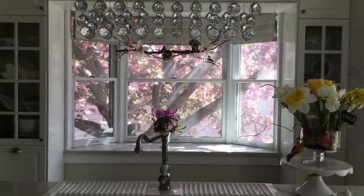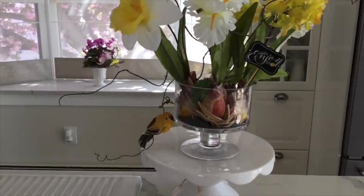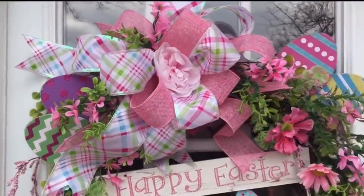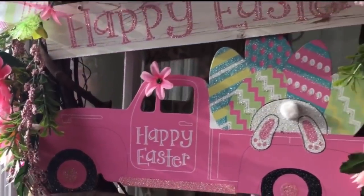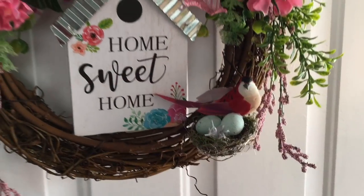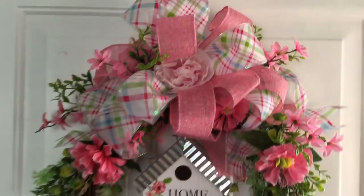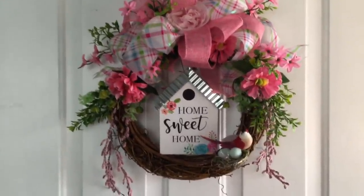By the way, all the flower arrangements you see have been created and are uploaded on my channel if you're interested to check them out. Let me also show you how I changed up my Happy Easter wreath — I love that pink track but it was time to take off the eggs and the bunny. I got this birdhouse sign from Dollar General for just one dollar — I think it matches perfectly — and I also added a bird's nest with some eggs and a birdie from Dollar Tree. I removed the wooden eggs, kept the bestie bow and all the florals, and I can enjoy it one more season.